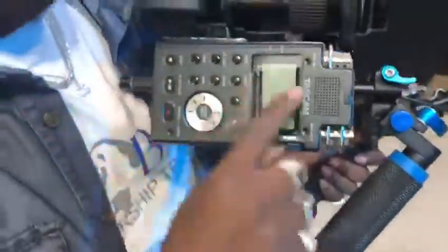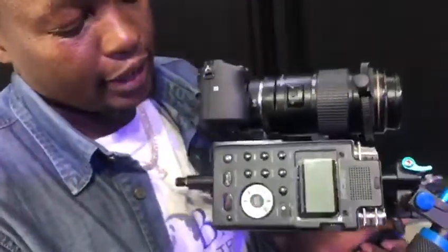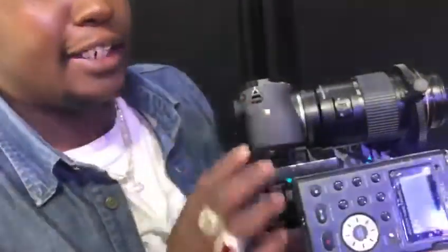Let me show you the other side of the rig. We have Mr. Tascam for audio. We are using Tascam here for audio.